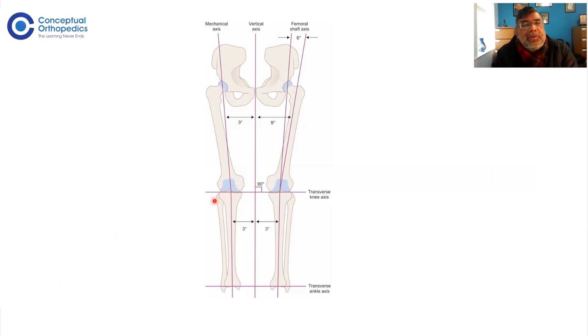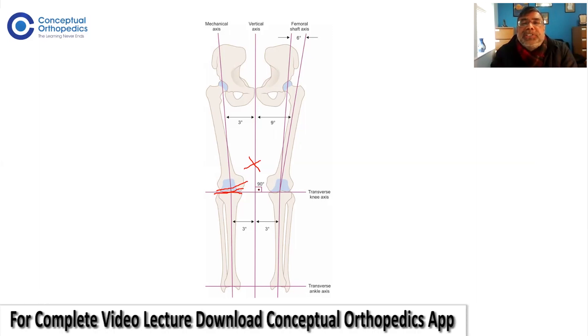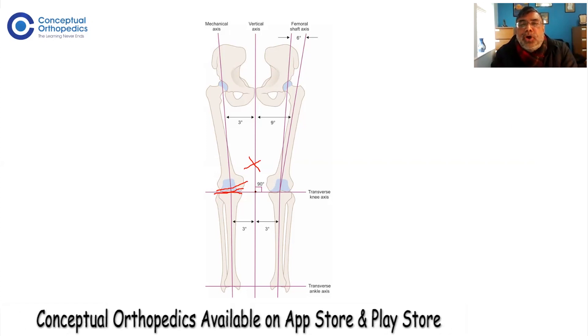The normal knee is not 90 degrees to the mechanical axis, but three degrees varus to it, and 90 degrees to the vertical axis. However, in surgery we aim to cut 90 degrees to the mechanical axis. This means we are actually creating a slightly valgus cut — valgizing the tibia by three degrees. Both the tibia and femur are cut 90 degrees to the mechanical axis so that the joint lines are parallel.